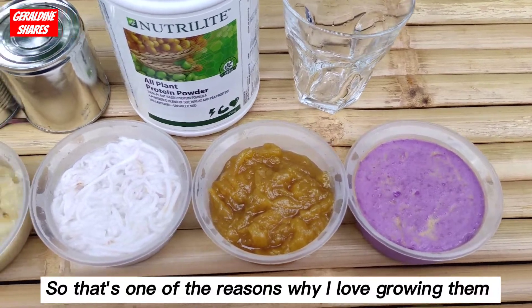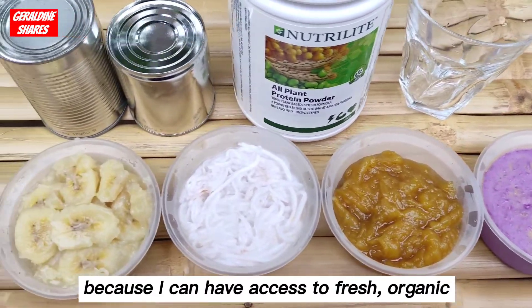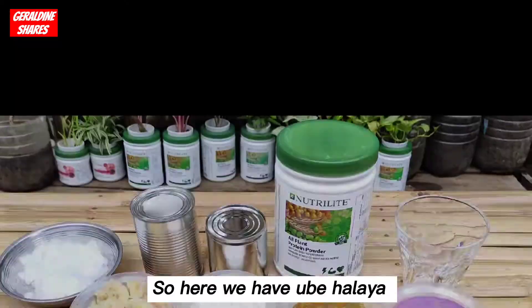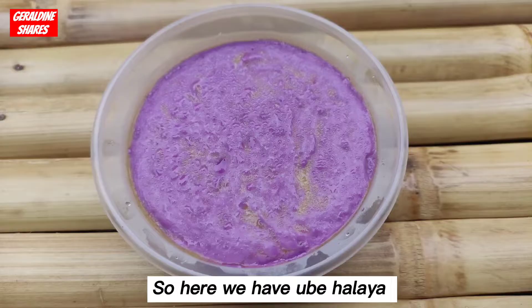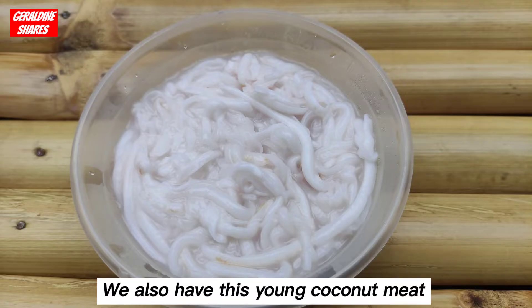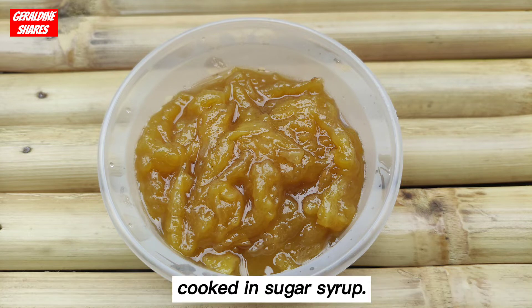That's one of the reasons why I love growing them, because I can have access to fresh, organic, and pesticide-free ingredients when I need them for cooking. So, here we have Ubi Halaya, a saging saba — basically made from banana cooked in sugar syrup. We also have young coconut meat and minatamis na langka, which is basically made from langka cooked in sugar syrup.